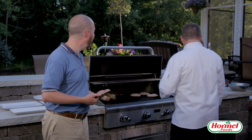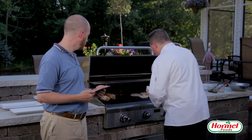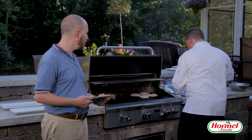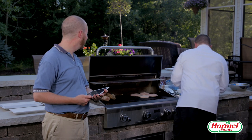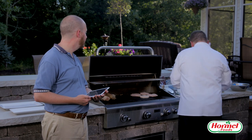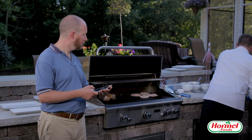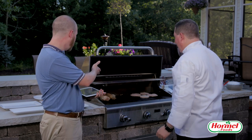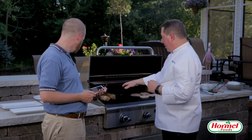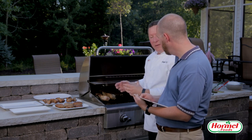We've got the fresh turkey burgers on the grill now, and we also have the frozen ones to add. These are the Jennie-O bacon and cheddar turkey burgers and the regular seasoned ones — just putting them right on there. We also have the Hormel Always Tender pork loin fillets going, and I cut some of that into kebab pieces. That way you can have your grilled vegetables with the kebab — it makes a nice portion size for your plate rather than a big hunk of meat. You just pull it off the skewer.